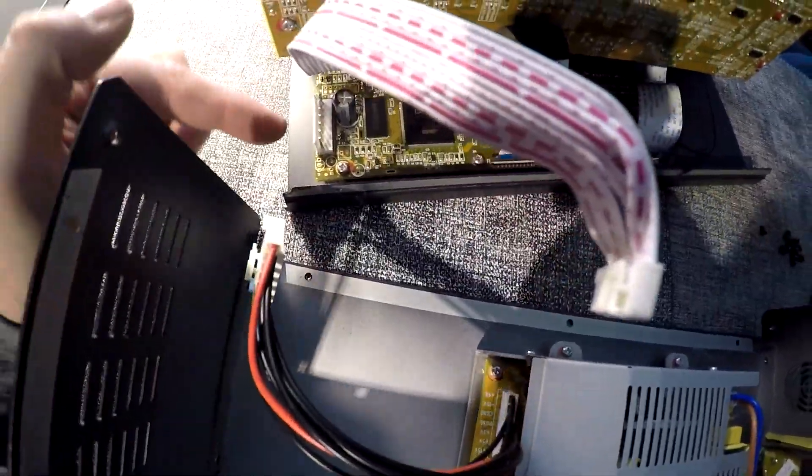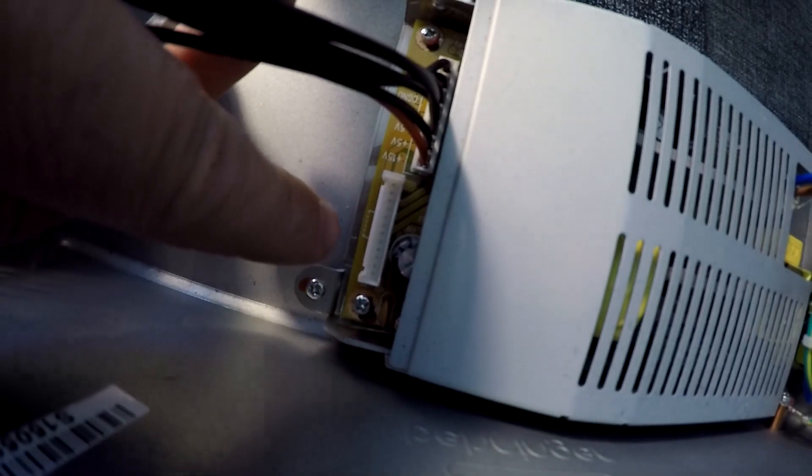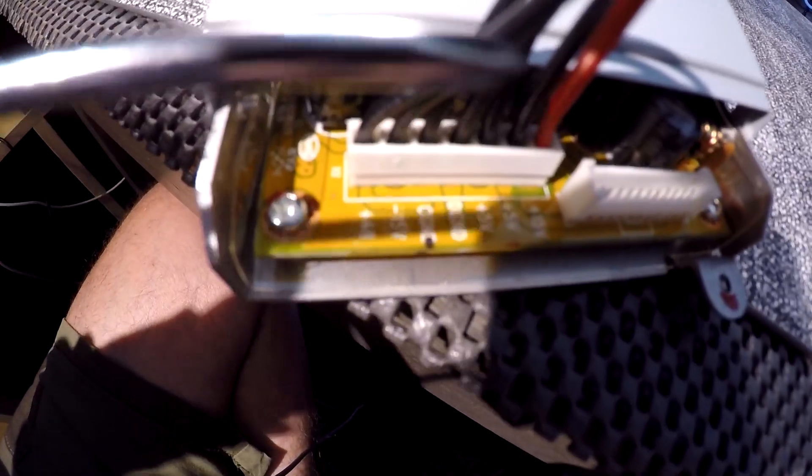I just disconnected from that connector, and this guy just disconnected from that connector, so I can just move the top part away. Now that I've got the unit off, I'm going to connect and splice into the wires — the wire on that 5 volt there and common ground there.